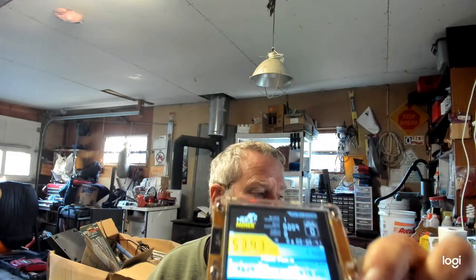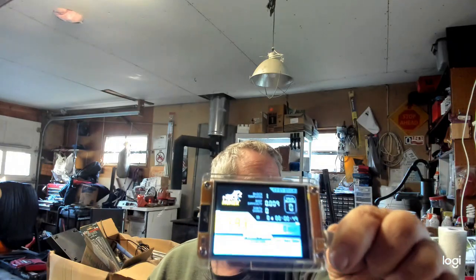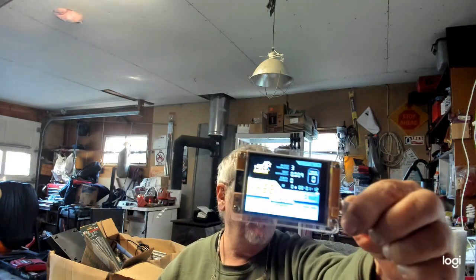Hey guys, Gary from DIY Electronics. What I have for you today — you probably can't recognize it because the lights aren't right — but this is a NerdMiner version 2. The one I'm holding is from China with a case on it, and this one here comes from Amazon. They are the exact same thing.